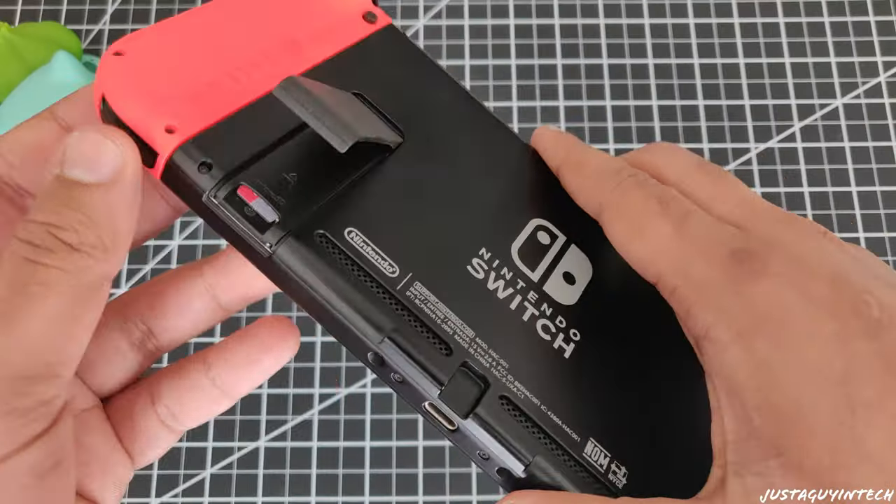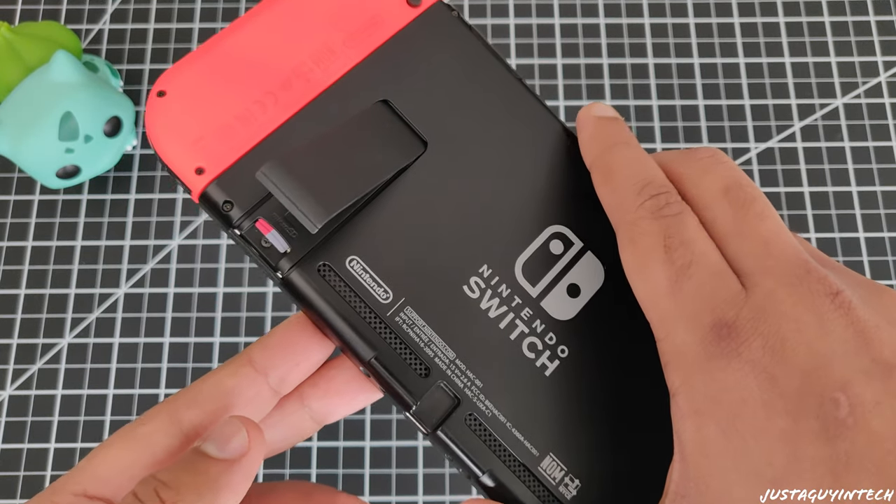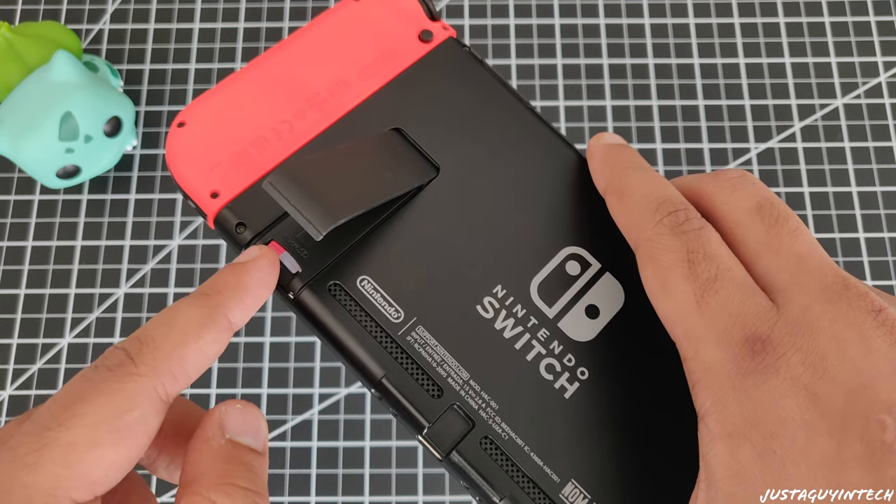When you turn towards the back side of the Switch, you'll notice a great kickstand. This allows you to put your Switch in tabletop gaming mode and use wireless controllers to play when the Switch is on a table, so you don't need to hold it in your hands. You'll also notice a microSD card slot right beneath the kickstand. The Switch comes with 32GB of built-in storage, so if you want more, you can buy a microSD card and expand your storage.